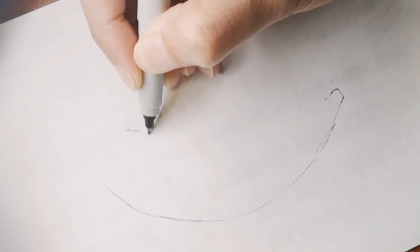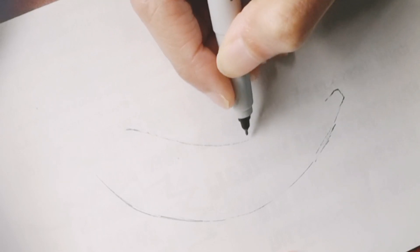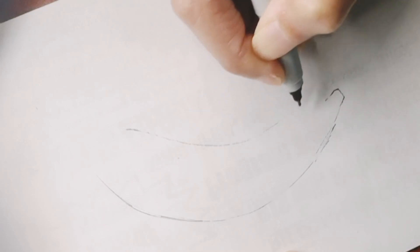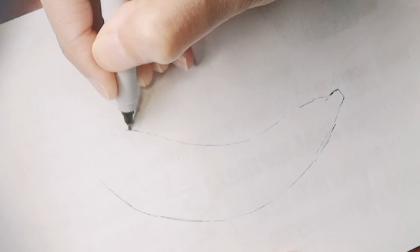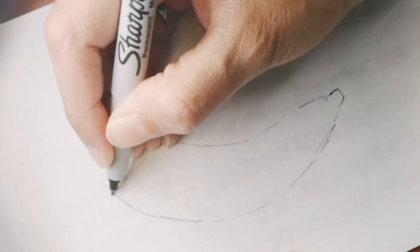If you want to send me your drawing, you can always send it to me through my Facebook or my Instagram account. All the information is in the description box below for you to get connected with me and send me your drawing, so I can feature it in my next upcoming videos. I love getting your drawings and I can't wait to connect with you too.